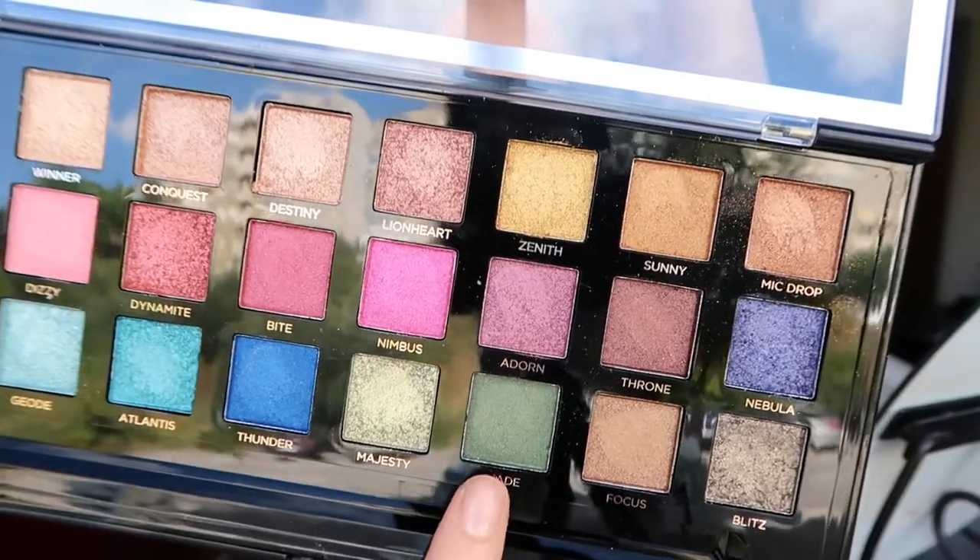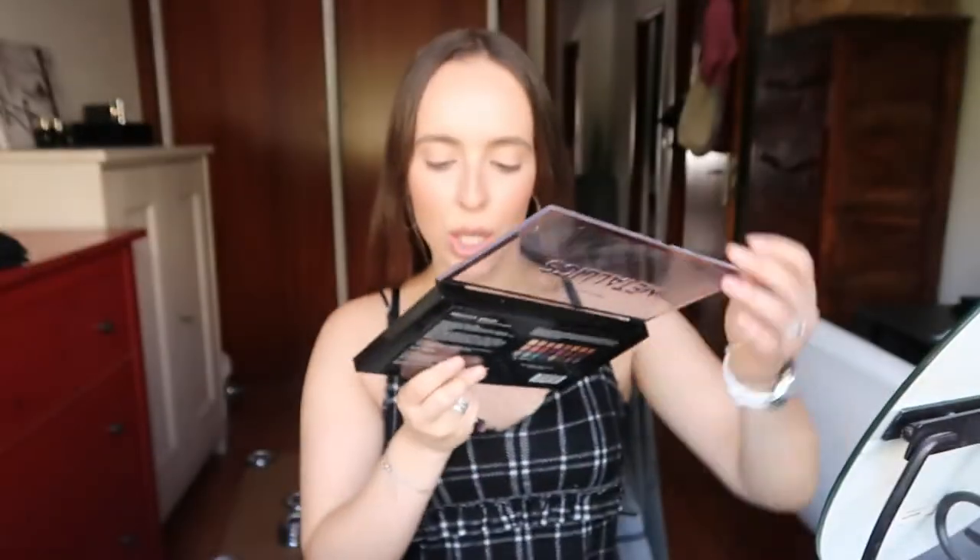I'm going to start with this shade — this is called J. This is more of a shimmery but almost matte shade, which is perfect because I don't like to put a shimmer shade on my crease. And even though this palette doesn't have any matte shades, it comes with something very close — you can get away with it.